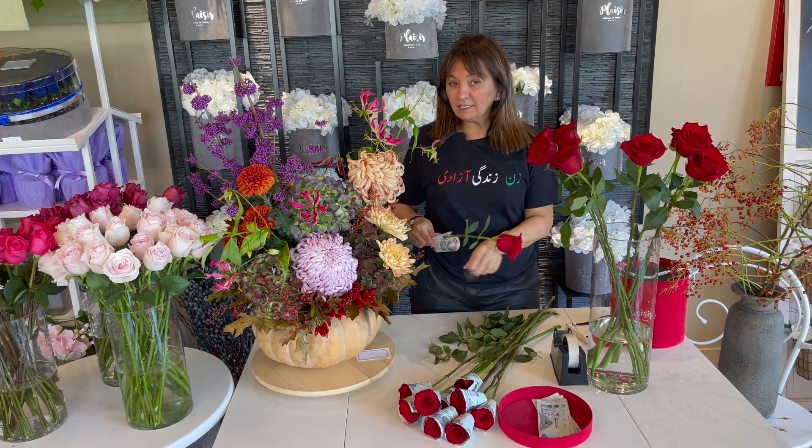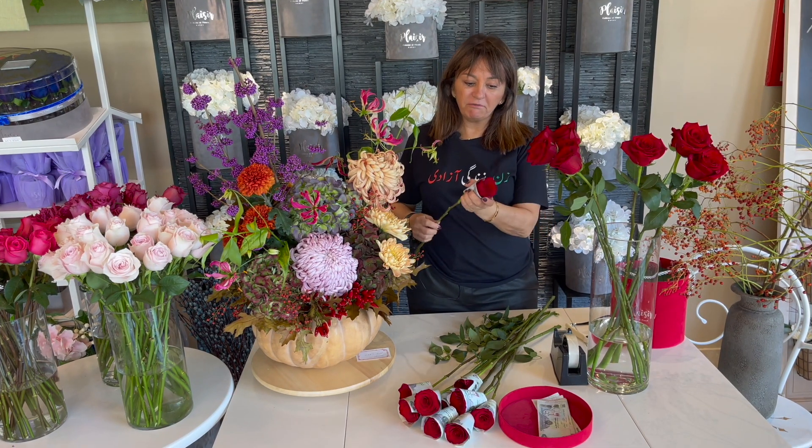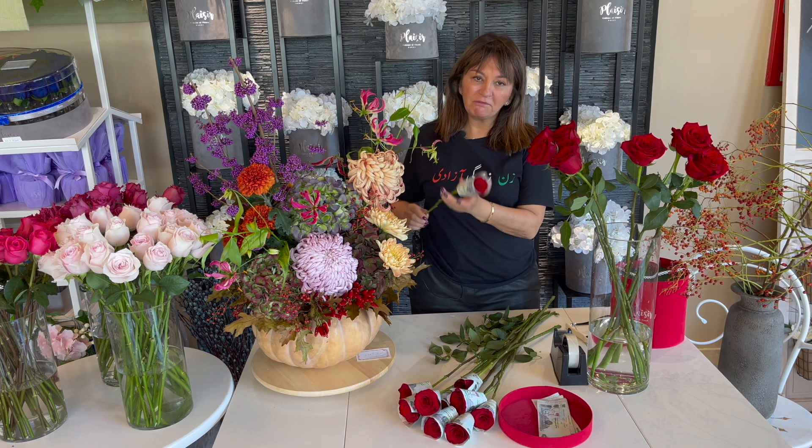Hi everyone! Today at Plesia we have a really fun order which I want to share with you. It's someone's birthday and a friend of hers wants to offer her flowers but also lots of cash. We have instructions to make sure it's red, make sure it's simple looking, and make sure it's pretty obvious. I think this is going to be a very beautiful flower box for his friend.